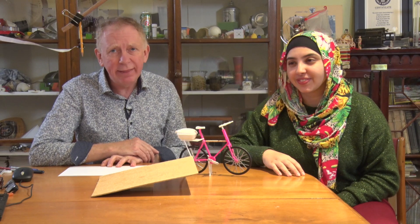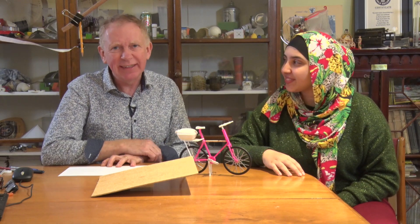I'm Hugh Hunt and I teach engineering at Trinity College in Cambridge, and I'm interested in things like angular momentum and spin. My name is Aree Guimara and I'm a third-year engineering student here at Trinity.